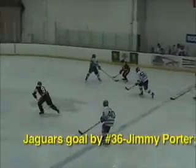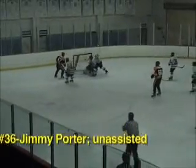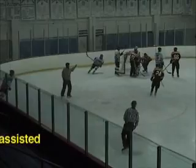This stick can be found for $299 at TotalHockey.com and also found at your local Total Hockey stores.